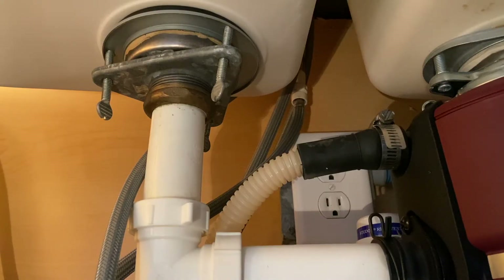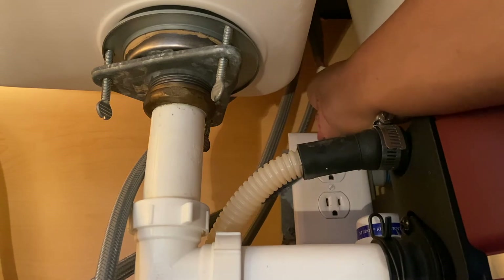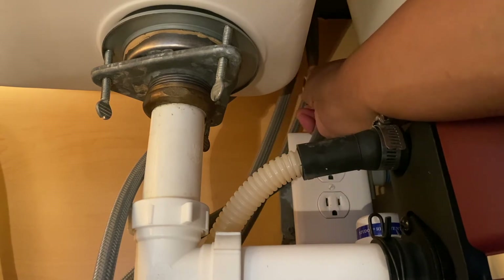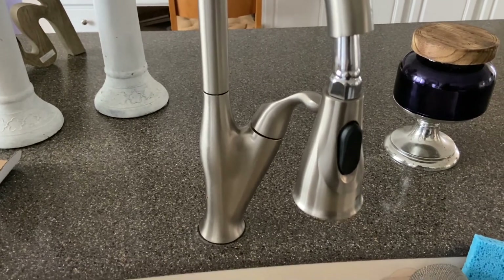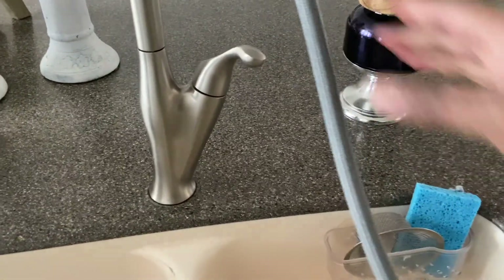I brought a flashlight in — sorry if it's looking like a puppet show, but I want you to be able to see underneath here. I'm going to come right here where this piece is. You can see there's a little button — we want to push that and separate these two pieces. The water is going to drain. After both connections have dripped and drained into the bucket, move the bucket out of the way, then pull this portion straight out and let it continue to drain.